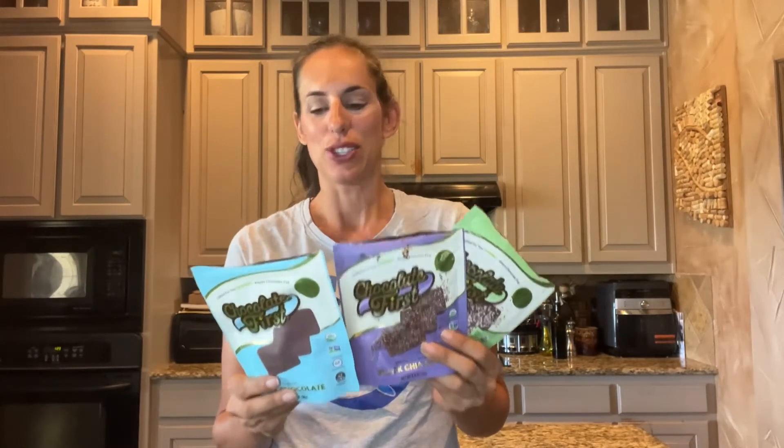Hi, Kella Price here with your review of Chocolate First. This is my first time experiencing this organic chocolate and it is such a treat when you are feeling like something sweet.